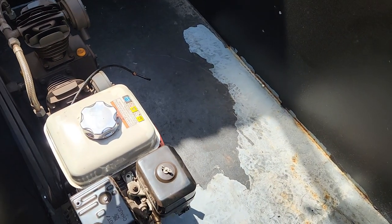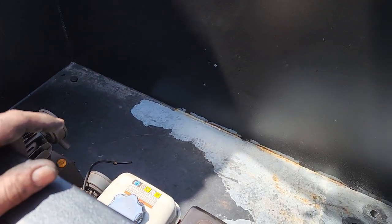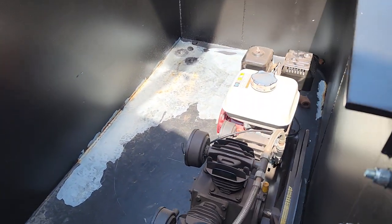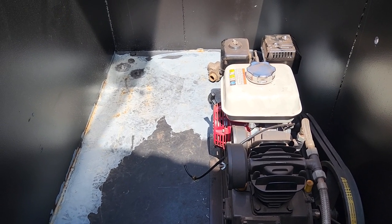It'll all be fed by this Honda-driven air compressor. That is what we have to use — that's all we have available right now until we can find an appropriately sized steam-driven compressor to put on the locomotive.